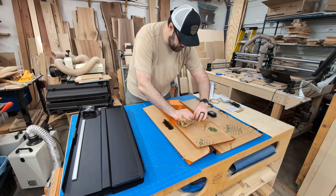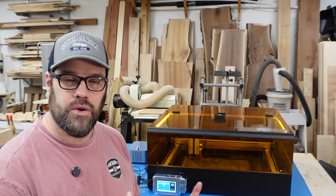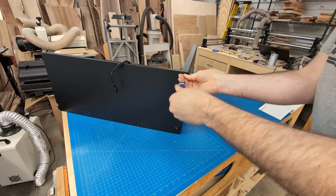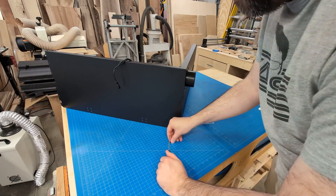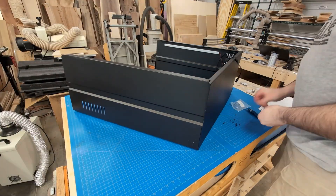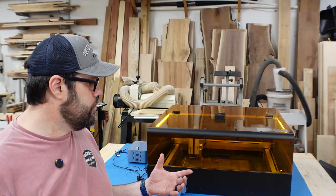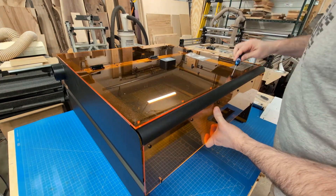Once unboxed, I removed the protective film from all the acrylic panels, then started assembly. The metal panels go together with a latching system on the corners, then you screw them in. I'd suggest getting the first screw started on each, leaving them a little loose until you get them all together to make sure everything lines up. Then work around the two sides and back. The acrylic panels went in very nicely — pre-drilled and pre-tapped holes, everything lined up well and sat nice and square.